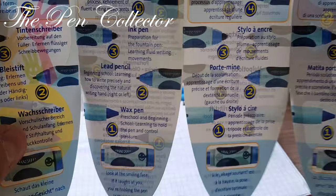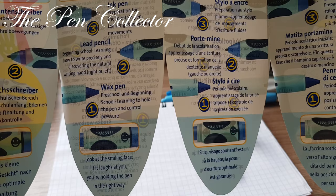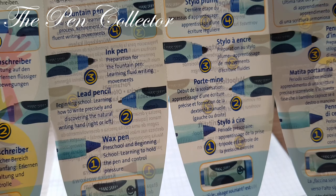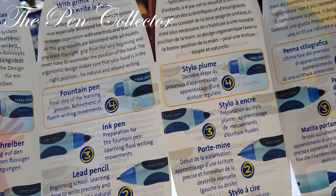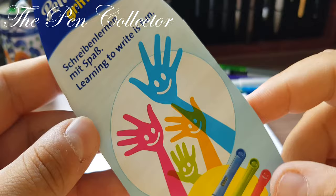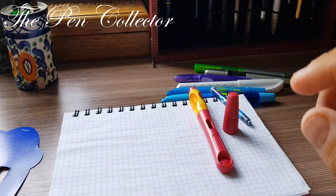Look at the smiling face — if it laughs at you, you're holding the pen in the right way. Step 1: wax pen — pre-school and beginning school, learning to hold the pen and control pressure. Step 2: lead pencil — beginning school, learning to write precisely and discovering the natural writing hand, right or left. Step 3: ink pen — preparation for the fountain pen, learning fluid writing movements. Step 4: fountain pen — final step, refinement of fluent writing movements. Learning to write is fun!